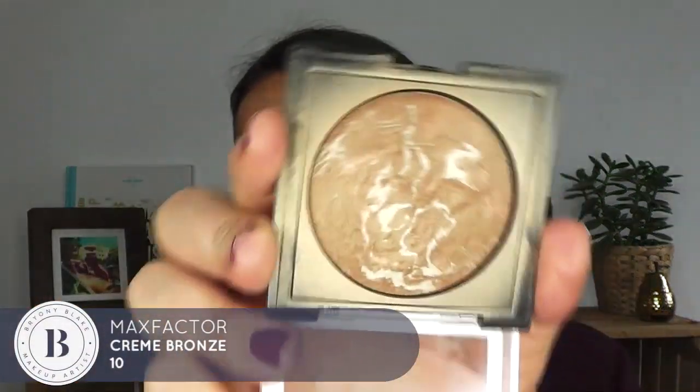Now I'm just going to put a teeny bit of bronzer on my cheeks to lift my skin. The one I'm going to use is this from Max Factor — Creme de Bronze number 10. I love this because it's got a little bit of sheen to it, so it's really nice on the cheek. I'm just going to give myself a little bit of a contour with this.